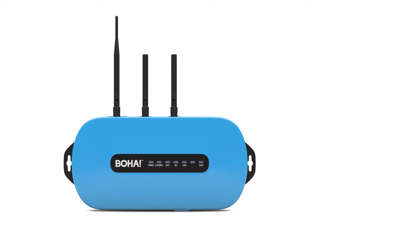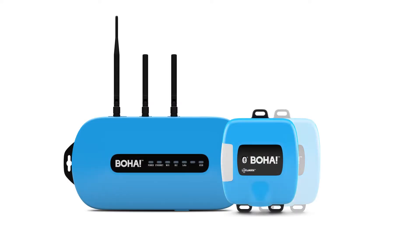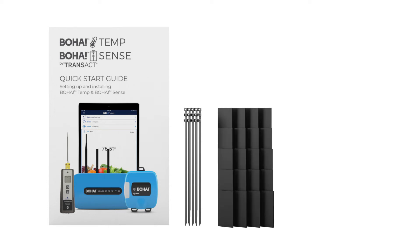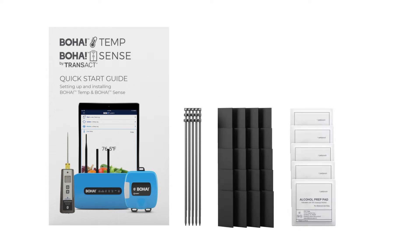For BoHaSense, you'll need the BoHaGateway, all of your BoHa sensors, and the install kit. The install kit comes with a quick start guide, 15 zip ties, 20 adhesive Velcro strips, five alcohol wipes, and one screwdriver. This is enough to cover the installation of at least five BoHa sensors.